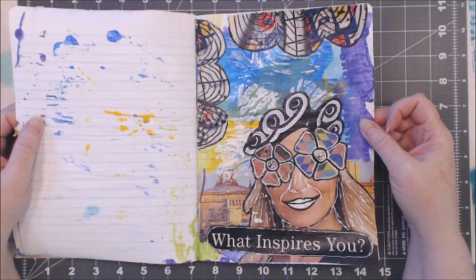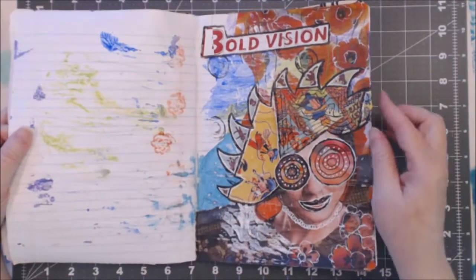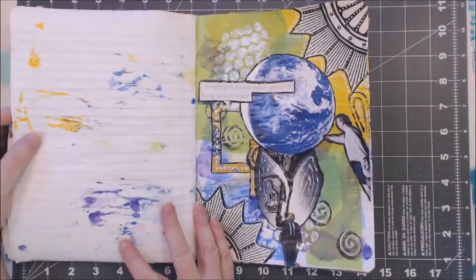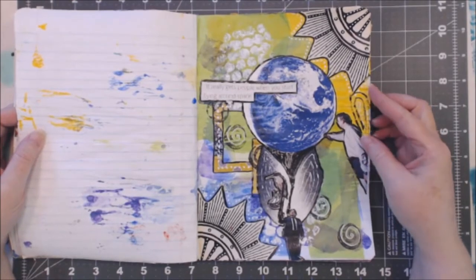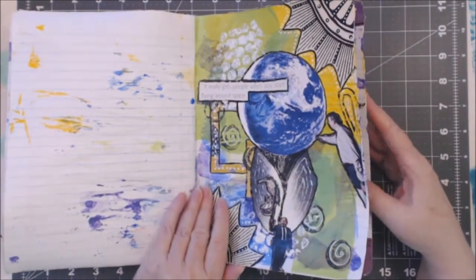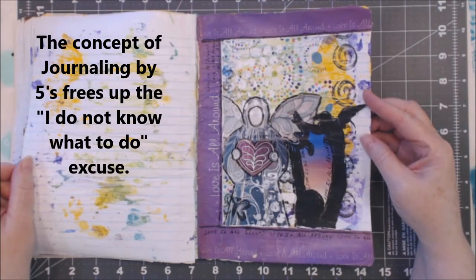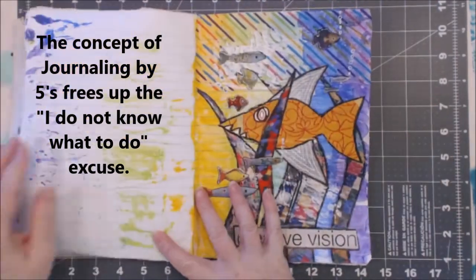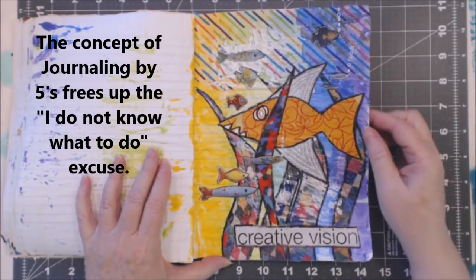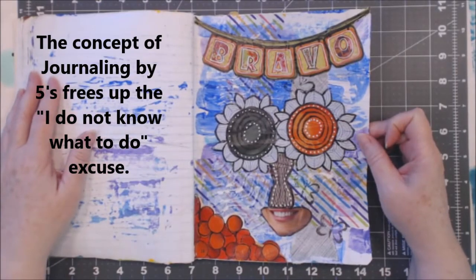This is 'What Inspires You' — I think that's one of my least favorite pages. 'Bold Vision.' This one says it really gets people when you start flying around in space. This one says 'Love Is All Around.' 'Creative Vision' — I kind of like my fish, I thought they came out cute and fun. I enjoyed this one. It just says 'Bravo.'